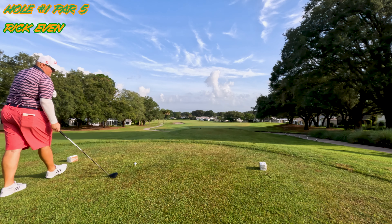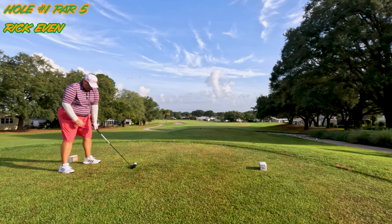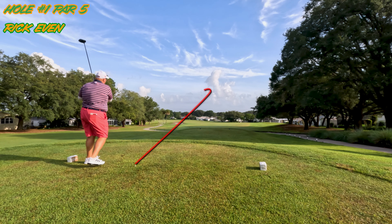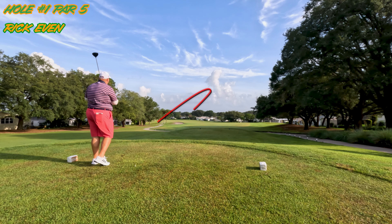Standing on this first tee we've got a par 5. It is 402 yards from the white tees. This is a dog leg to the left. I've got the driver in my hand looking to hit a draw. And there is a little bit of a snap hook again — a little low left but over the trap and in play.